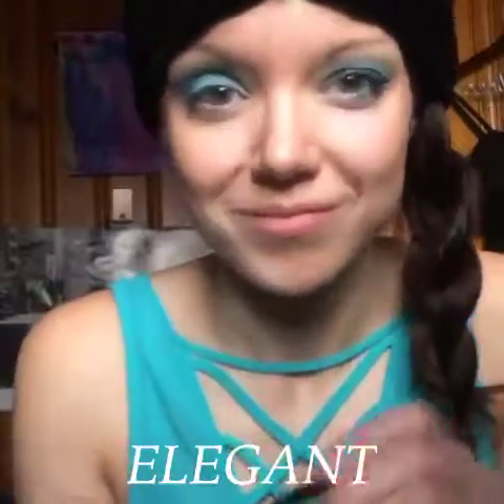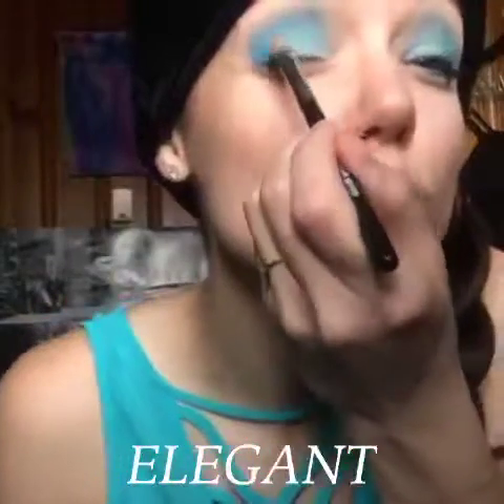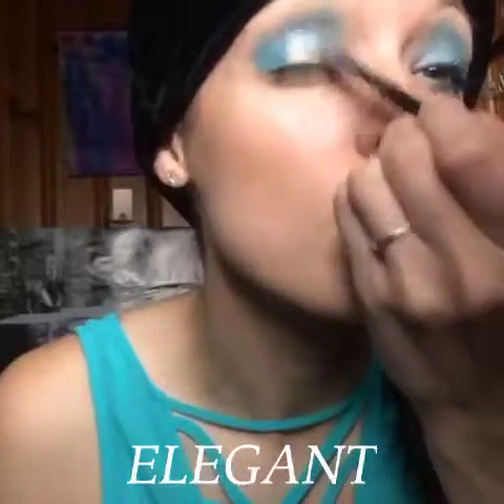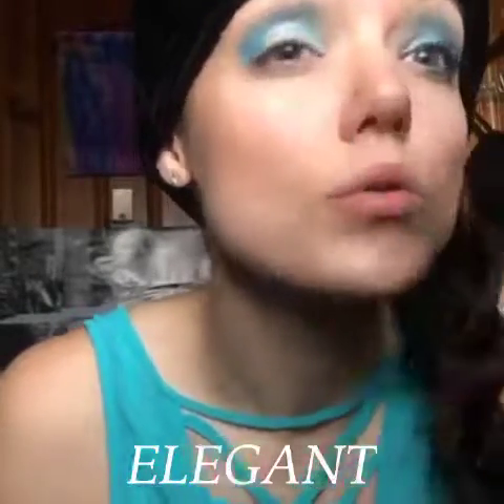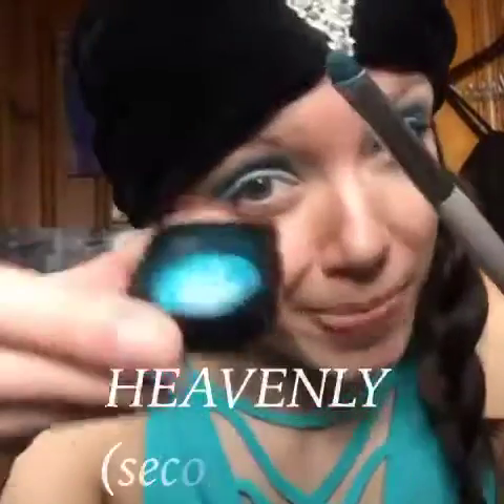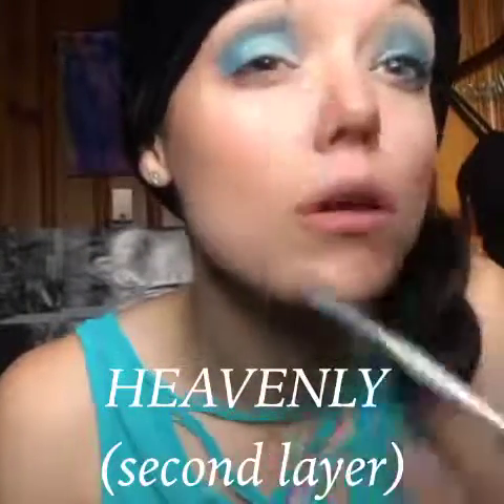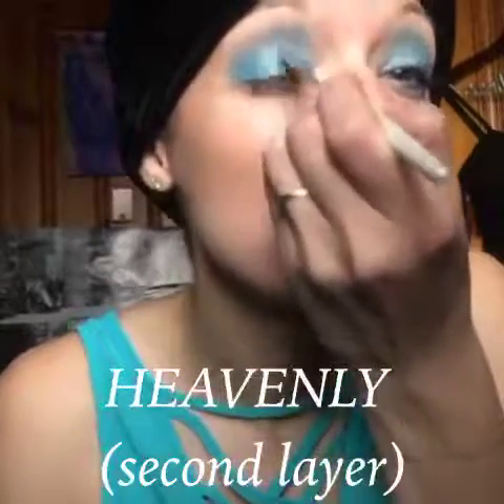Next, I'm going in with Splurge Cream Shadow in Elegant. I mainly just wanted this for the glitter, and as you can see, it added more color than I thought it would. But that's okay, because then I just take my same old Heavenly Pigment, pack a little bit more color on, that way I do get the color and the shine that I am desiring.